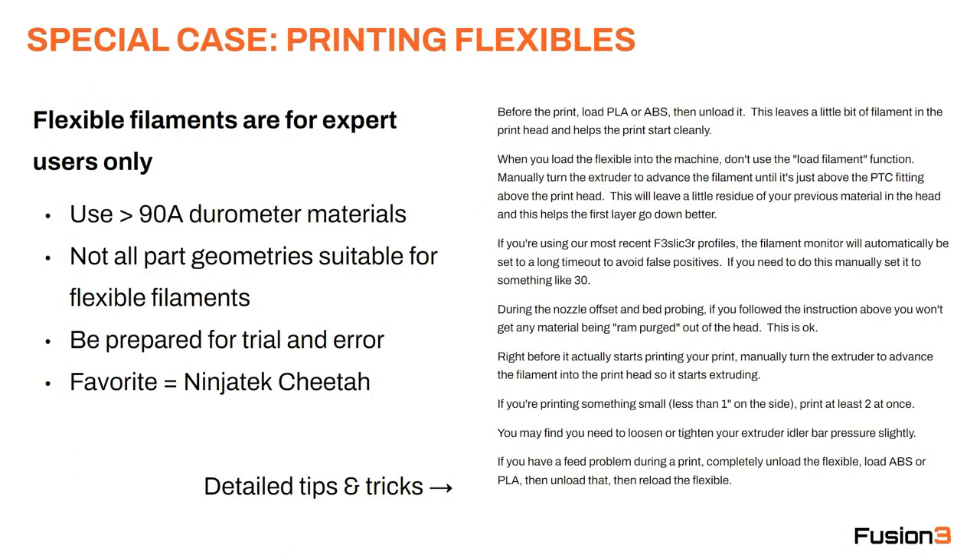Let's talk about flexible filaments. These are for expert users only and we have a few tips to make them easier to use. We really recommend you stay with 90A shore hardness or higher because they're just much easier to work with. Not all part geometries are going to be suitable for flexible filaments — you may encounter some prints that just don't work. Be prepared for a lot of trial and error and print failures until you figure out the right settings and workflow.